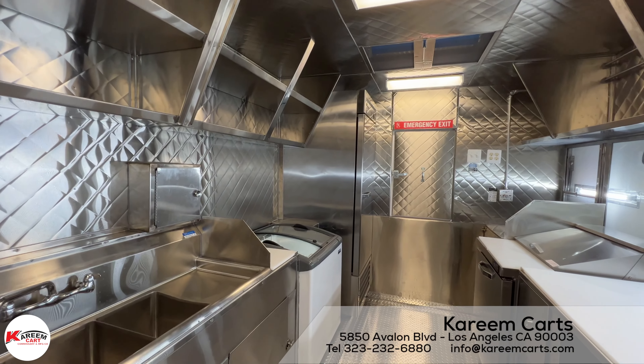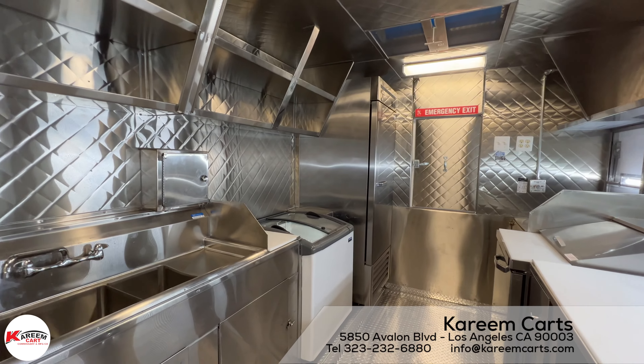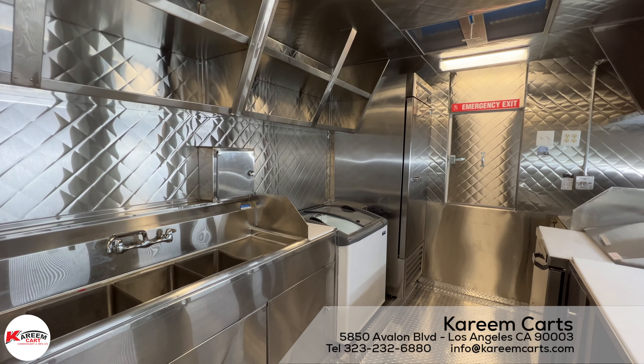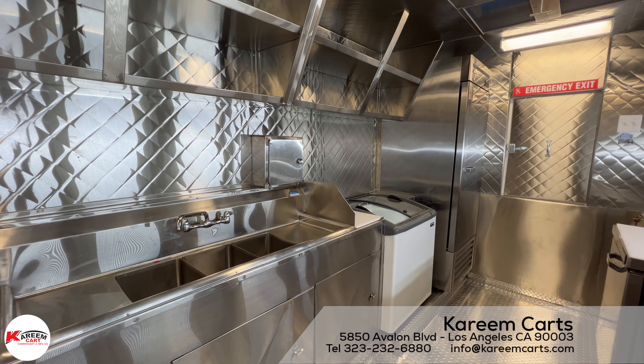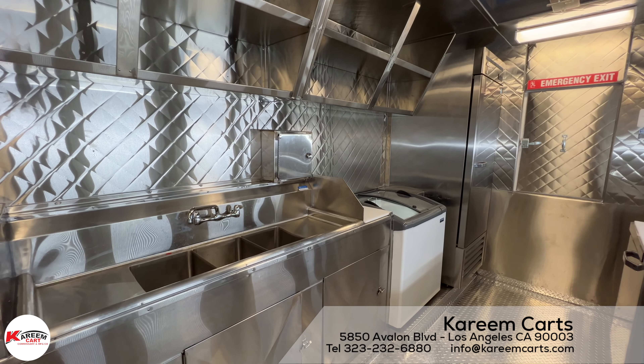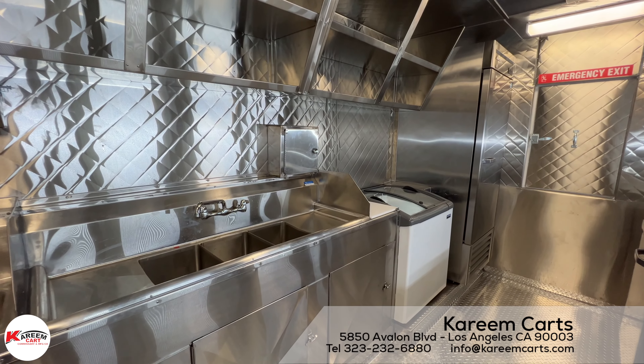This funnel cake step-in food trailer was made in the year 2022 for Ventura County. It can be approved in Los Angeles, Orange, or Riverside Counties. If necessary, we can make modifications to have it approved in other counties as well.